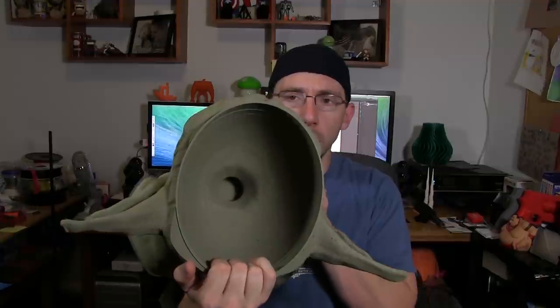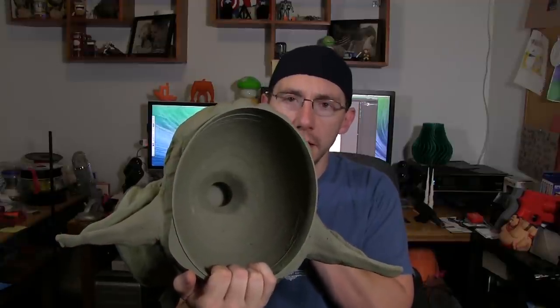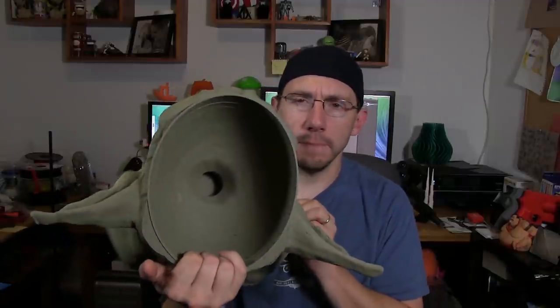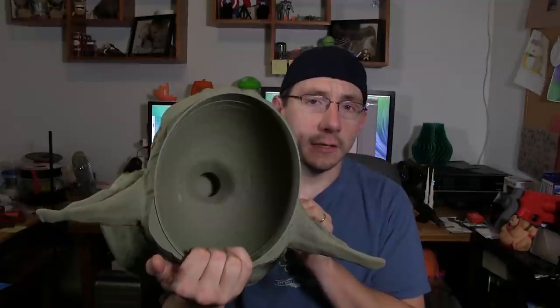He took a Yoda model from Thingiverse of the face and using Netfabb, he created this bowl structure inside the Yoda head. You might be wondering why there's a hole at the bottom — I'll get into that in just a little bit. The Yoda model was designed to be huge, printed with as little support as possible, which led to some things I'll get into.